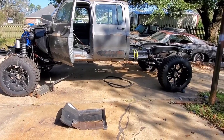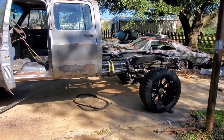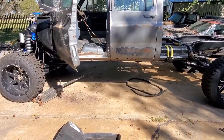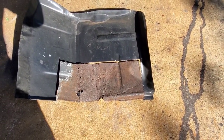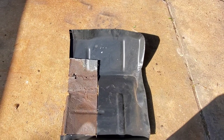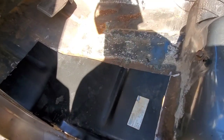Hey folks, small update. I've been away in Colorado for the last month — four weeks — I had to go up there and do some work for my real job, so this got put aside. I'm back home and working on this. As you can see, the floor pan was much worse on the driver's side than I anticipated, but luckily I had an extra floor pan laying around.